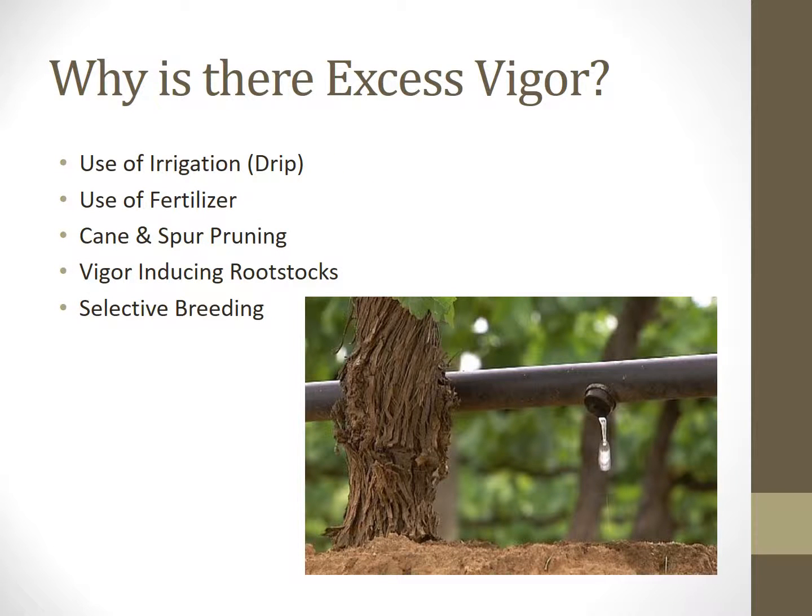As I mentioned before, there has been an advance in technology, especially in terms of viticulture in recent years. There is excessive vigor in grapevines as a result of use of irrigation, use of fertilizer, cane and spur pruning, vigor inducing rootstocks, and also selective breeding.